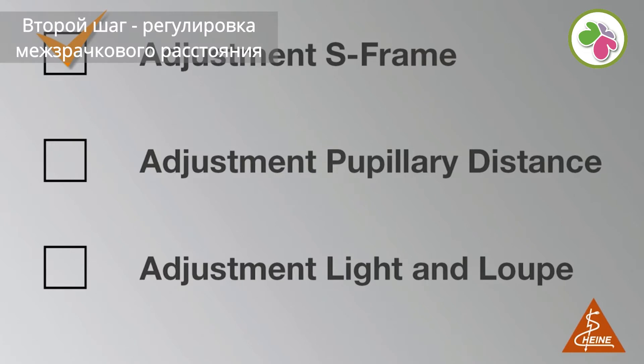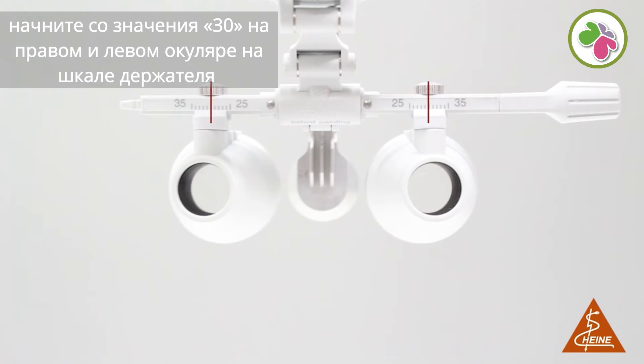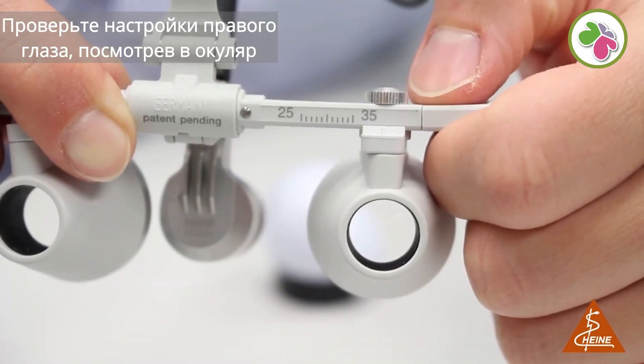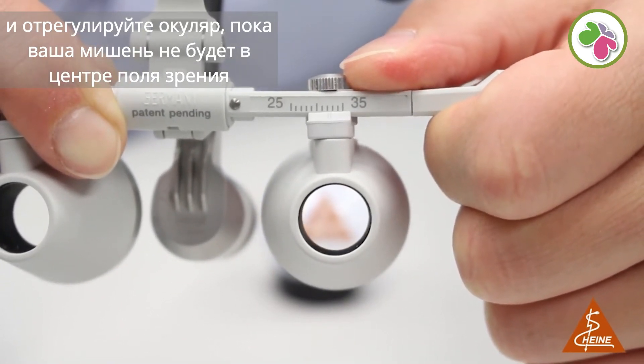Step two: adjustment of the pupillary distance. Position a target at the required working distance. To find your individual pupillary distance, start with the value 30 for the right and left ocular on the scale of the iView loop carrier. Check the settings of your right eye by looking through the ocular and adjust the ocular until your target is in the center of your field of view.